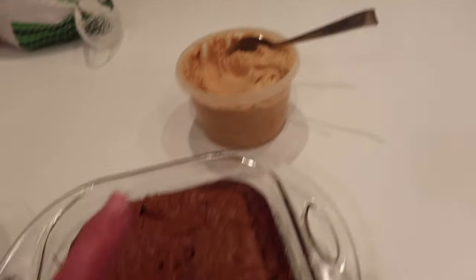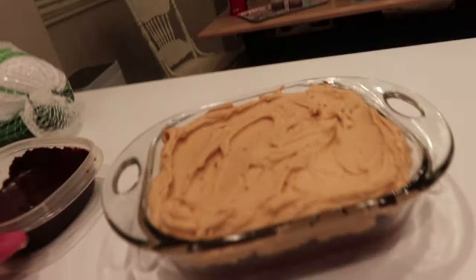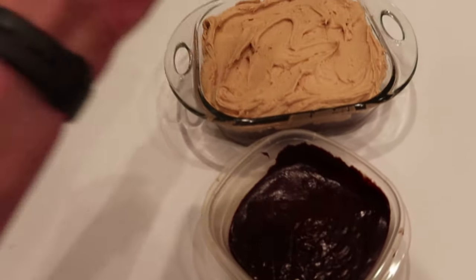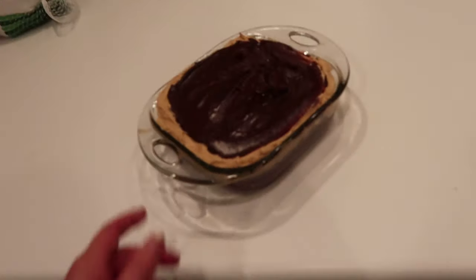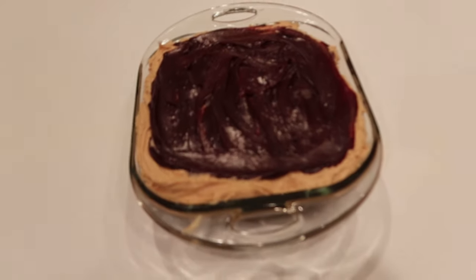Now that it's cooled, let's put the peanut butter layer on next. That's pretty thick. Now let's put the chocolate on top. All done — looks good! We will eat that at the Thanksgiving party tomorrow.